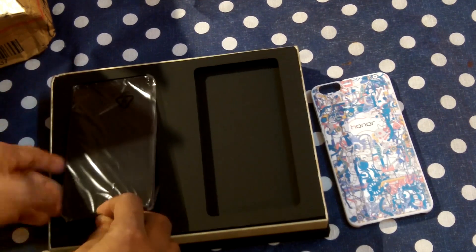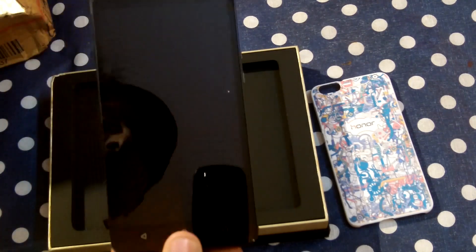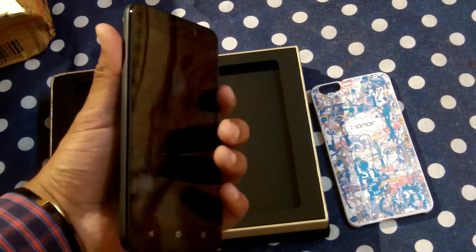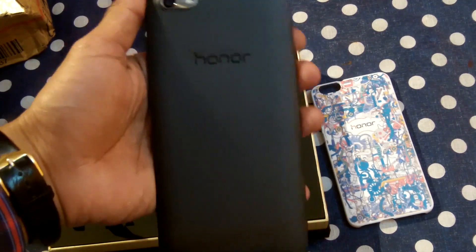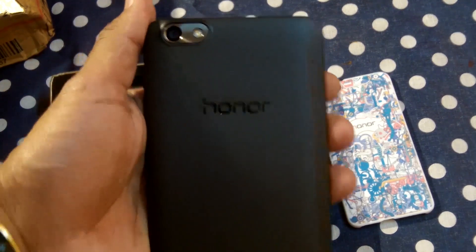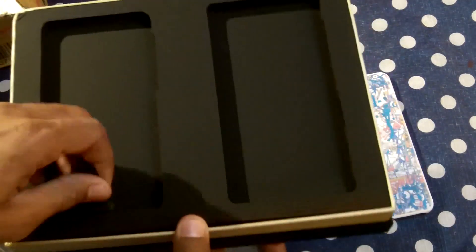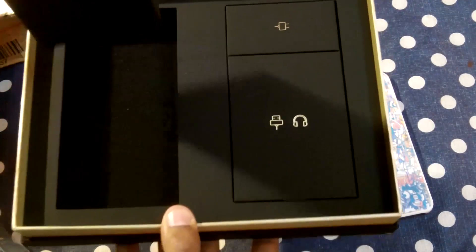The packing is really nice. You can see the device — it is pretty big, 5.5 inch — from the front and from the back, the back cover is also very nice. I am going to place the camera here and we are going to see the accessories. I am going to open this and we have one box over here.